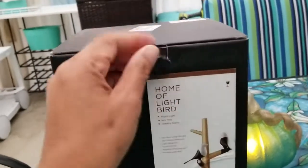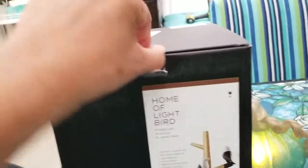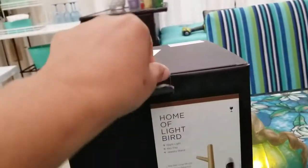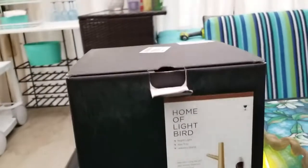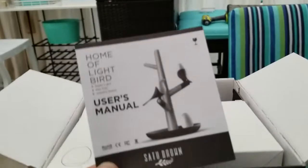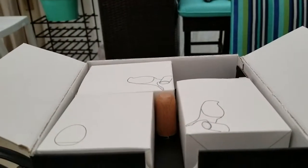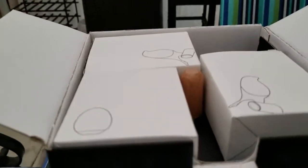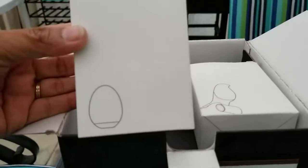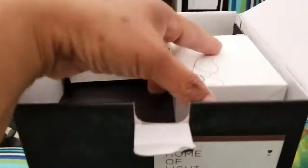It looks so amazing, you guys. You have to charge it for at least a couple of hours, but it's already semi-charged and I'll show you the setup later. This is very hard to do with one hand. When you open it, you get your user's manual, then three little items on top — the two birds and the egg — and yes, it comes with a USB power cord.